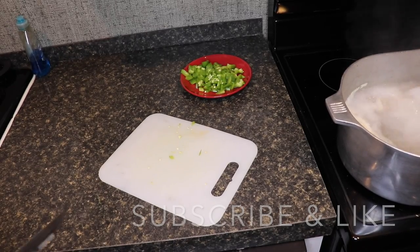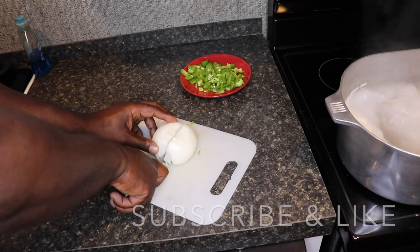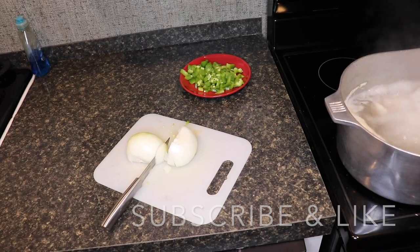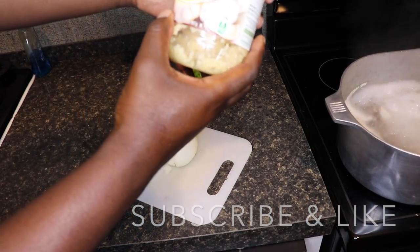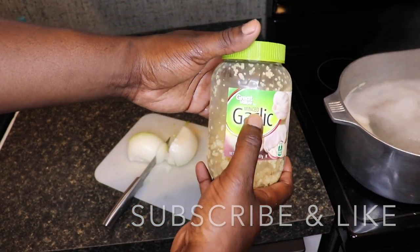Alright y'all, so that's one bell pepper, one onion — that's all you need, you don't need nothing special. Let me show y'all what else is in there: minced garlic. It don't matter what brand — minced garlic.